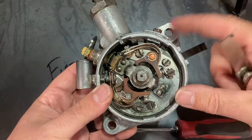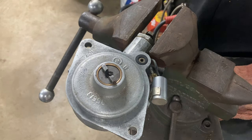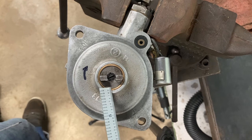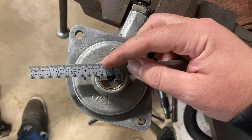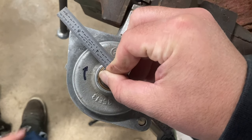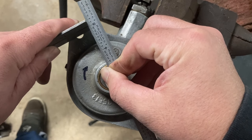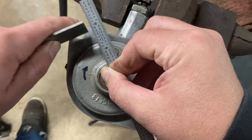Next up is to set the initial advance. Setting up these distributors for initial advance can be a little bit of a pain. If you notice, the slot that engages your camshaft is a little off-center — you have a shallow section of flat and a heavy section of flat. You want to take a straight edge and ride it up against the slot on that heavy side, then turn clockwise. When you approach the mounting hole, take a second straight edge, run it up against the first, and turn until the leading edge of that hole reaches three-eighths of an inch from this flat.